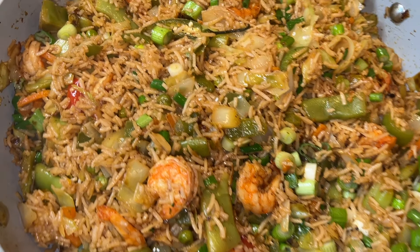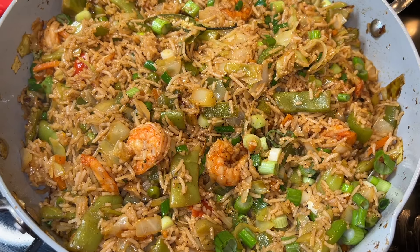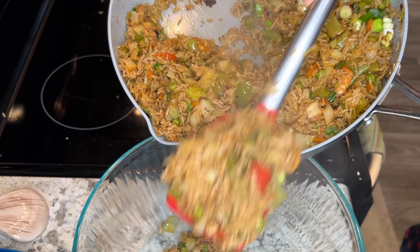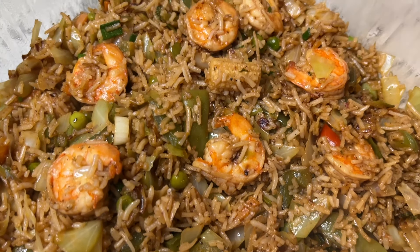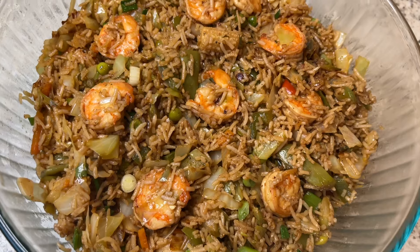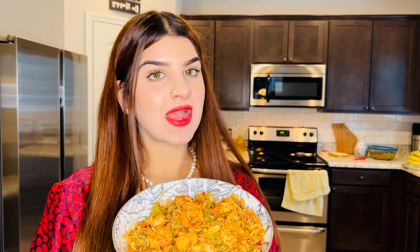Our yummy shrimp fried rice is ready. It's very delicious. I will dish it out. The shrimp fried rice is ready — very very delicious! This was my final recipe.